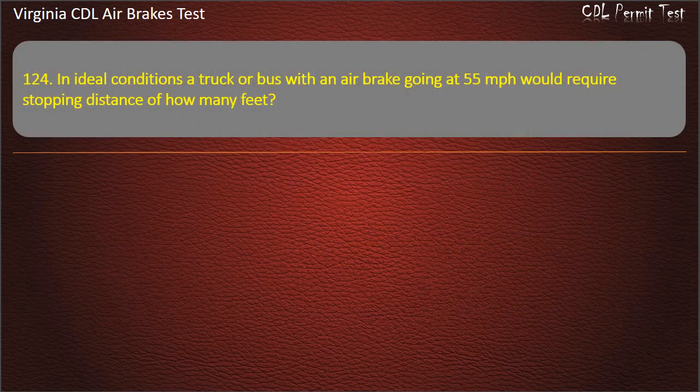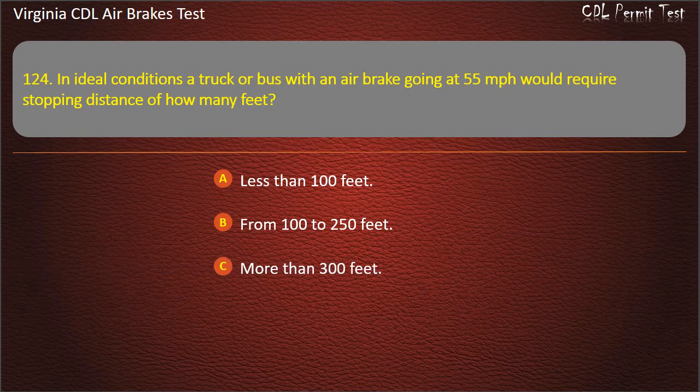Question 124. In ideal conditions, a truck or bus with air brakes going at 55 miles per hour would require a stopping distance of how many feet? Less than 100 feet; From 100 to 250 feet; More than 300 feet. Answer: More than 300 feet.